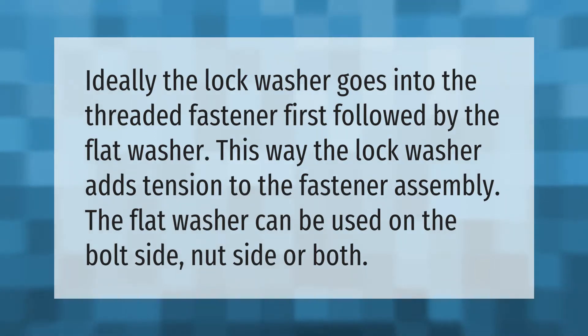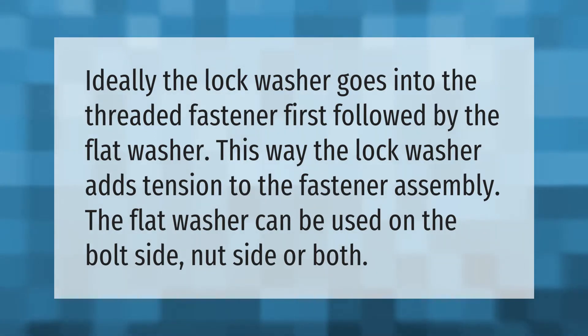Ideally, the lock washer goes into the threaded fastener first, followed by the flat washer. This way, the lock washer adds tension to the fastener assembly. The flat washer can be used on the bolt side, nut side, or both.